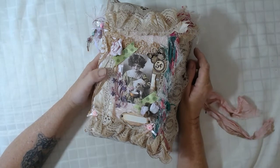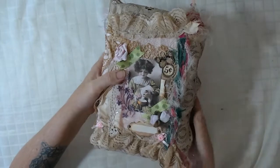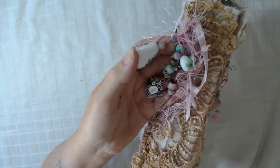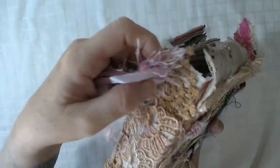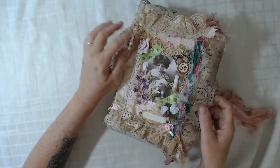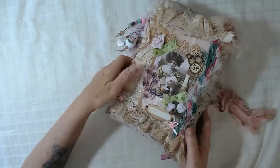I wanted to talk a little bit about it. So it is a chunky monkey - it's quite fat, it's got three signatures but it's just chunky, a lot chunkier than what I usually do. It's got a charm on there, lots of beads, and a lot of the stuff is from thrift shops. It's all relative to pink and creams. This is some vintage lace and some vintage doilies that I've cut up.